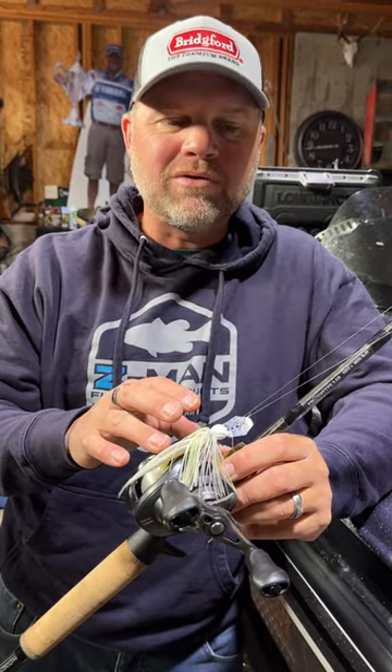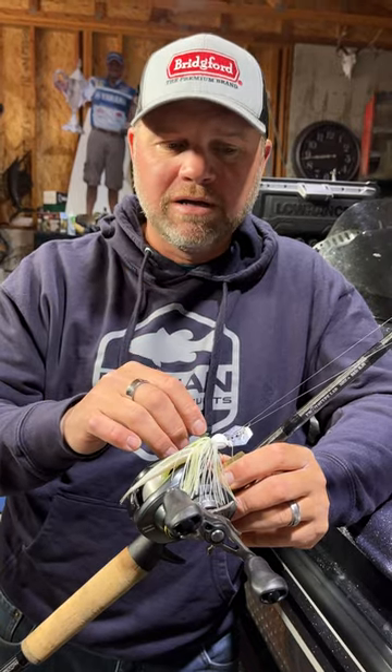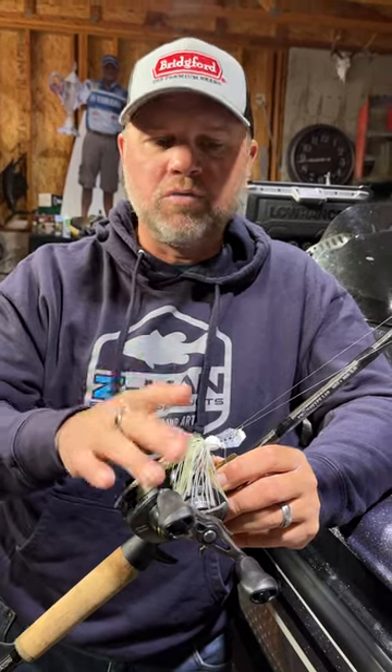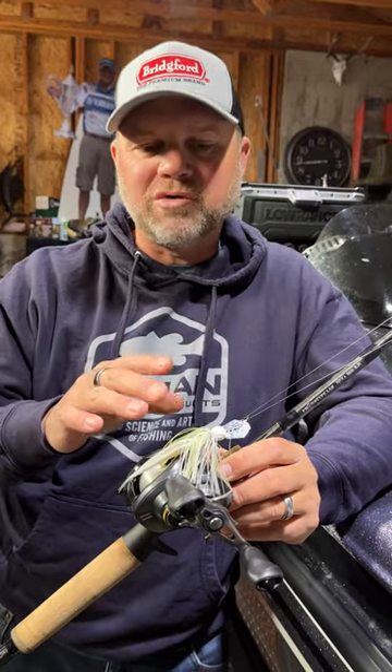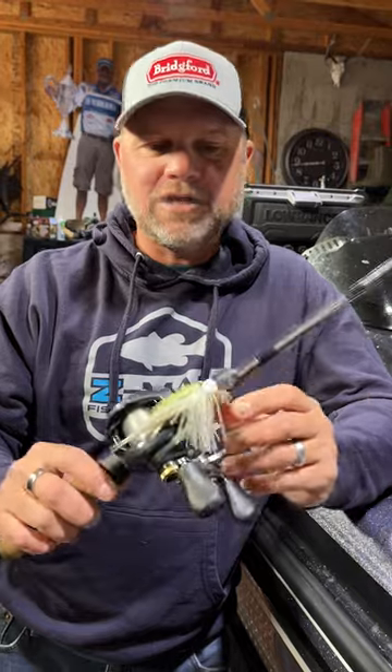I'm generally throwing this around cover. I like that Abrazex, especially in that smaller line, that 12-pound. Even if you get teeth up on the line or whatever, that Abrazex really handles any kind of abrasion really well in that 12-pound on that Minimax chatterbait.